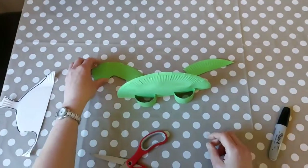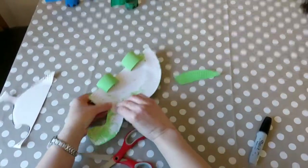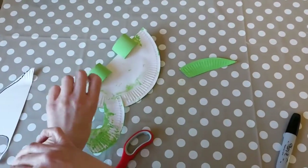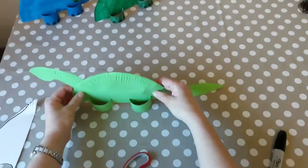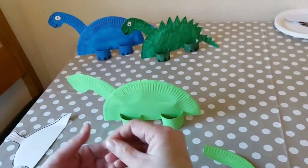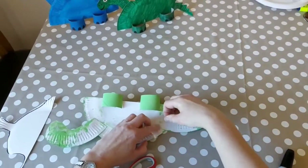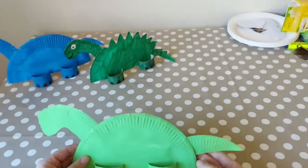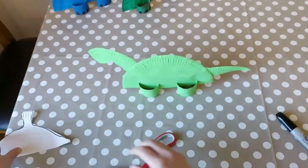Next, sellotape the head on — put the head in place and then attach the tail. There we go, that's what it looks like when it's all in place. You just need to decorate it now.